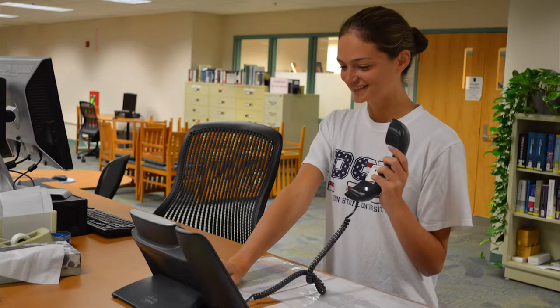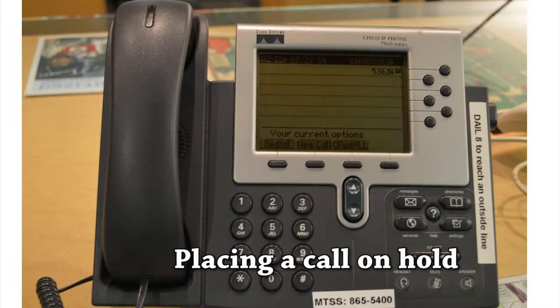When a patron calls into the library, you may or may not be able to fully answer the question. You may need to consult with a supervisor or staff member before providing information to the patron. The following information will teach you how to place a call on hold.